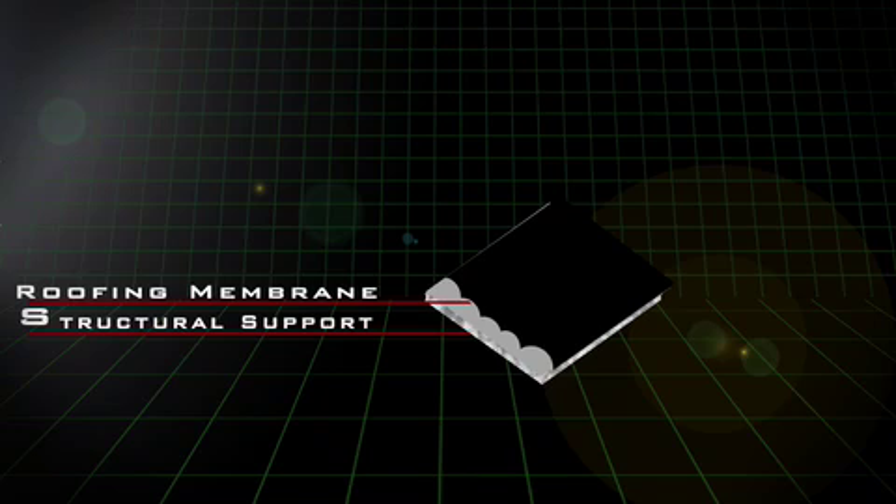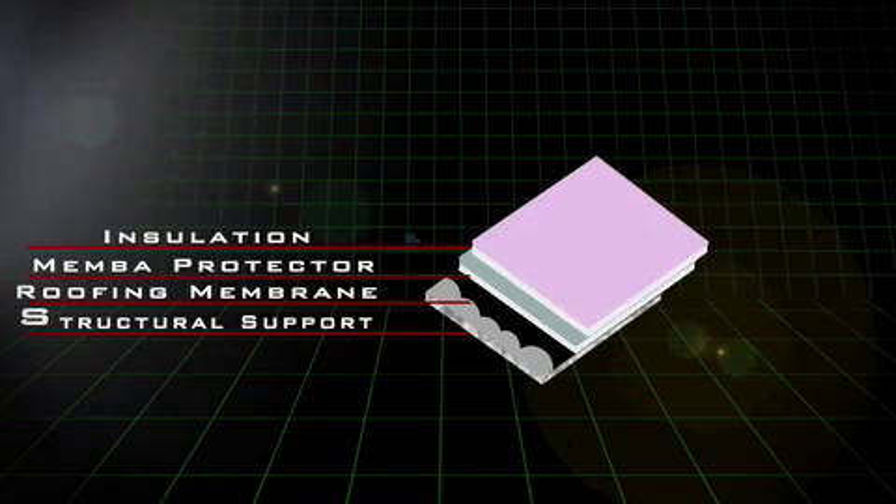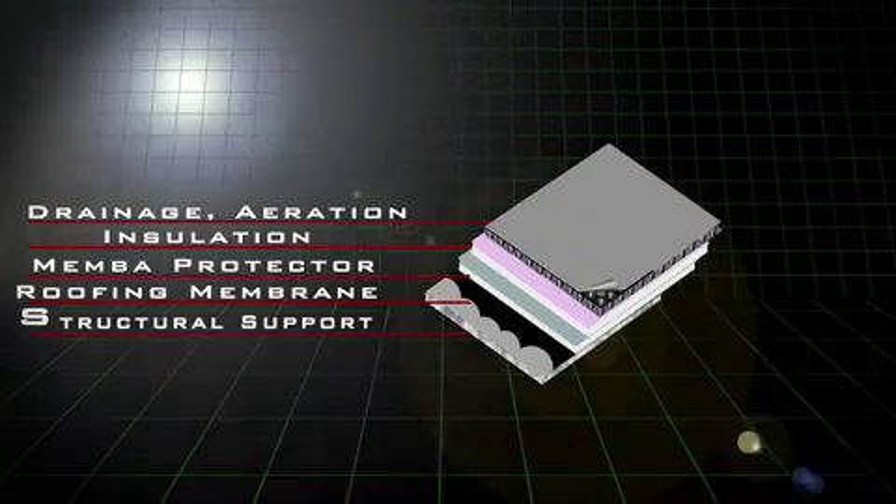From there, it's a geotextile fabric on top of that. You have your soil substrate, drain mat, and then the plants.